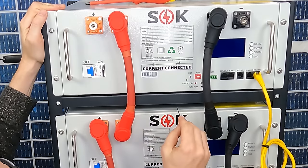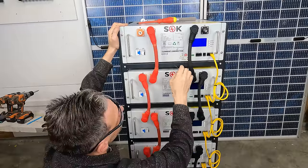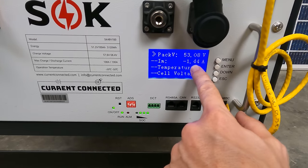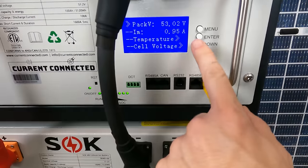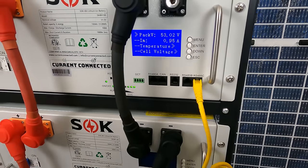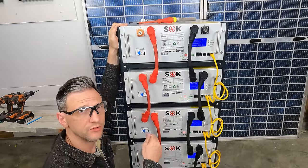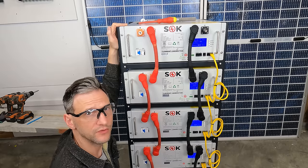With all the breakers on and all the BMS systems off, I can press and hold the master one until it powers up and they all fire right up. The batteries aren't at exactly the same voltage — this one's at 53.08 and is discharging at 1.4 amps, and this one is at 53.02 and is charging at 0.95 amps. So eventually they'll all balance out. With the individual monitoring like that, you can see exactly what's going on. The system's working — I can connect it up to the computer and check it out, make sure everything's in good shape, and then it'll be ready to connect up to our inverter.